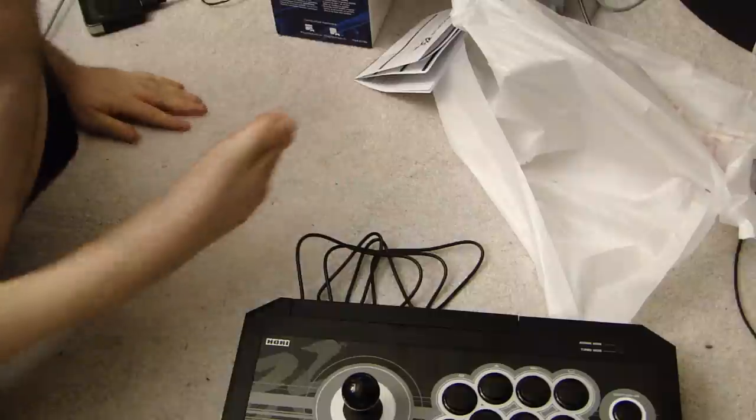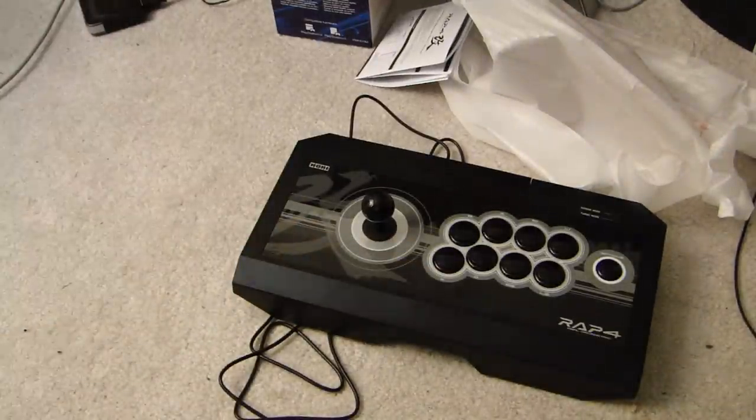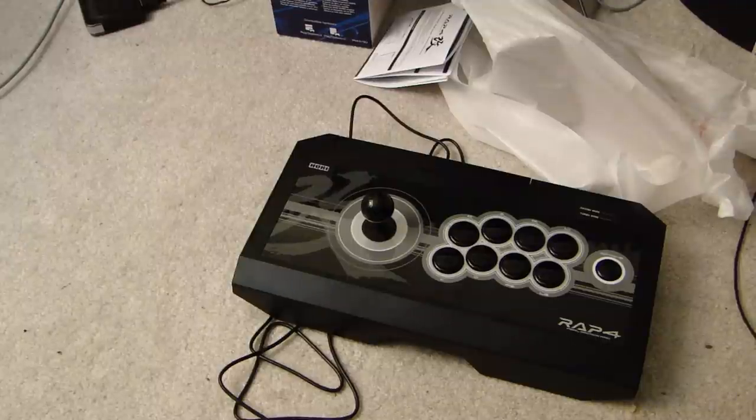$150 for the Hori Real Arcade Pro joystick. It's up to your ultimate judgment whether you think that joystick is worth it or not. I'm going to test it today, but that is the full unboxing. I hope that you enjoyed it, and I will see you later.